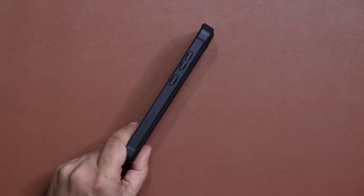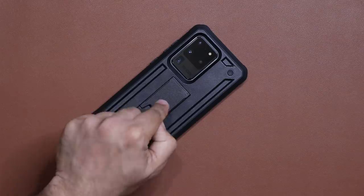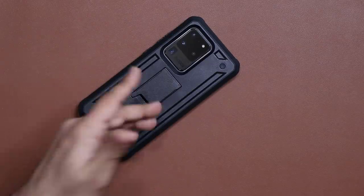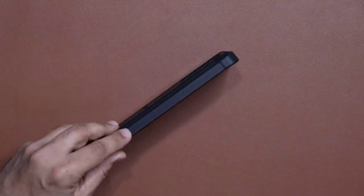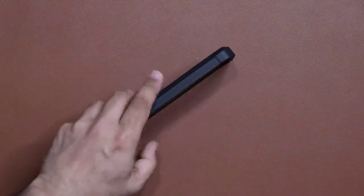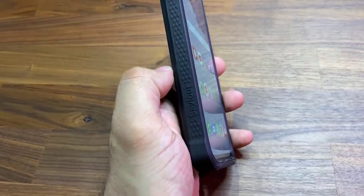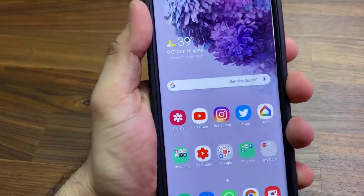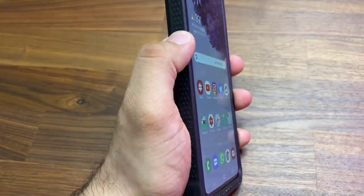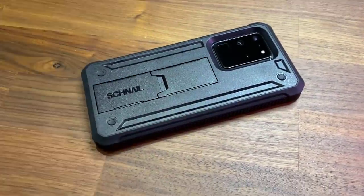Now it's thick — this is a big case, and it's going to make sure nothing ever happens to your phone. I actually took this and dropped it on the floor a couple of times, and nothing happened to my phone. On the side of the phone you've got a nice and grippy texture, so when I hold the phone in my hands it's just super secure. This is one of the most secure cases I've ever seen, because you have these grippy textures on the side, which is essential if you're looking for a phone that gives you a nice grip.